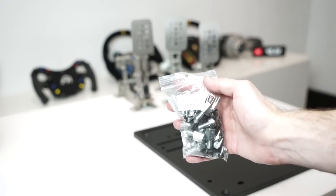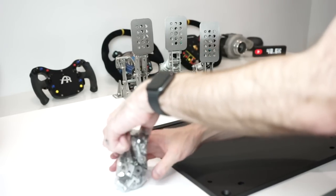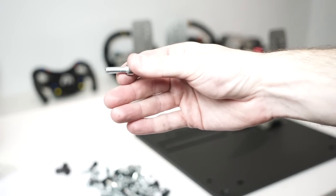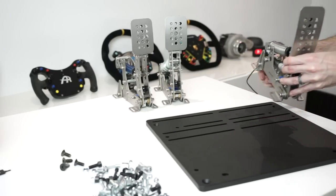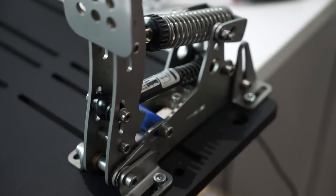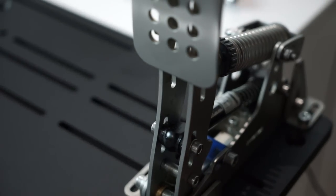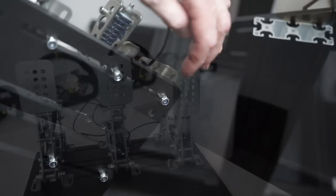Well and truly onto the home stretch now — time to install my HE Ultimates onto the optional pedal plate. I'm not going to spend too much time explaining this since it will change depending on what pedals you're installing, but there are lots of options and lots of different bolts included. I used M6 bolts — 12mm thick — and had absolutely no problems lining these up with the holes on my HE Ultimates. You can see the channels there to line up with pretty much any pedals.